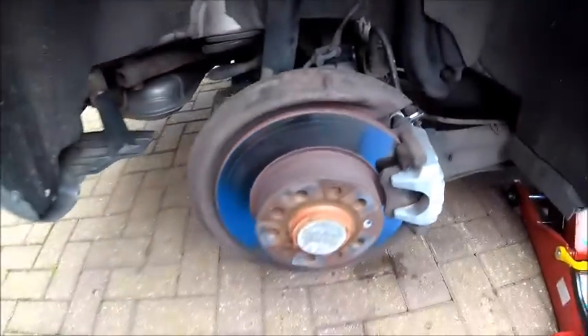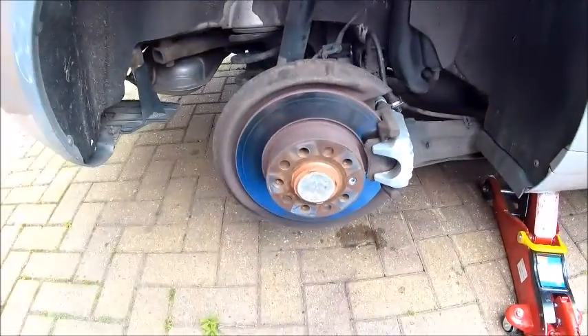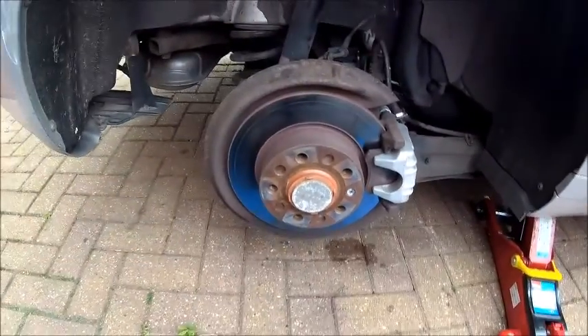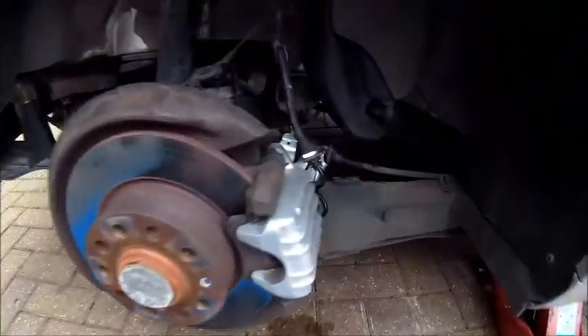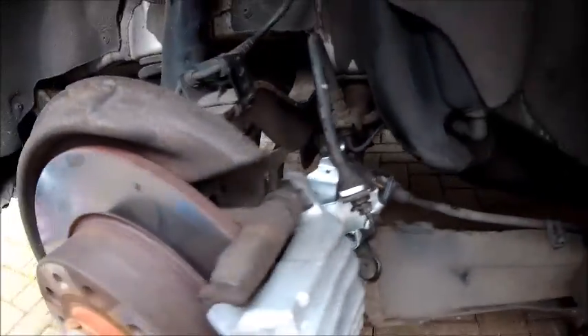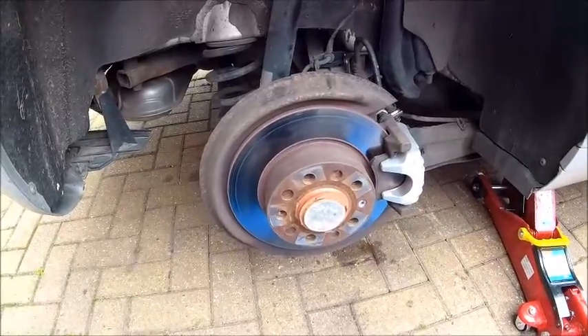Like I say, probably at the weekend I'll change the near side one. But this is the one I wanted to get on for now, definitely, because that was the one that was the problem. So it is on, it is working, everything is good — no leaks apart from the ones I've created. So clean it up and we'll call that a good job.